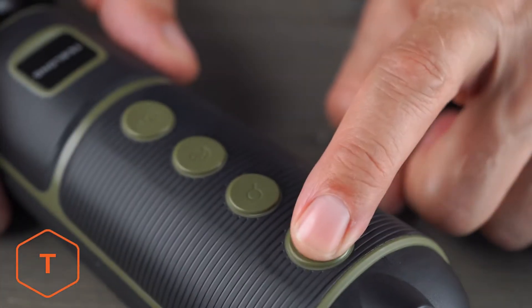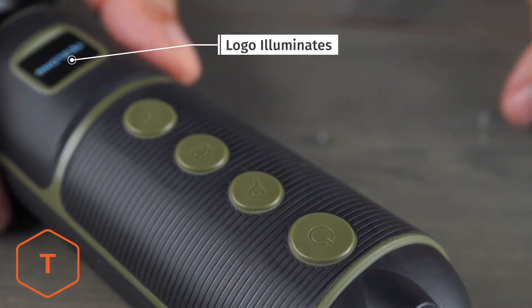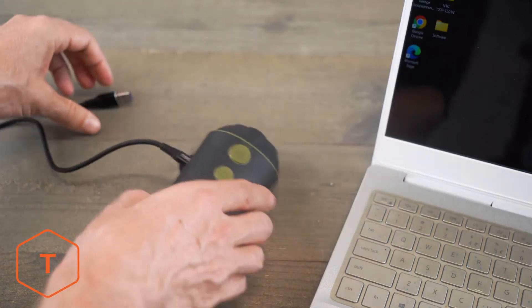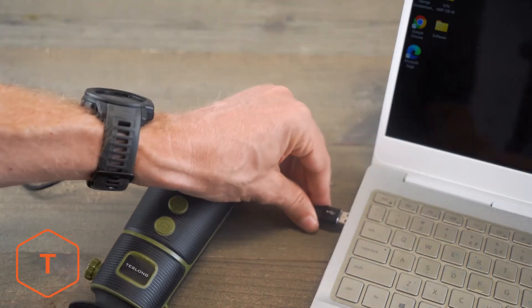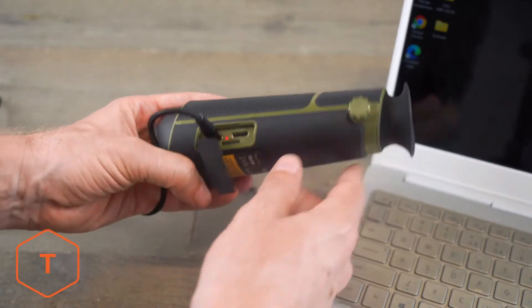Turn the TTS-260 on with a long press of the power button until the Teslong logo illuminates. If the battery level is low, plug the USB-C cord into the charging port and a computer or a USB wall adapter to charge the battery.